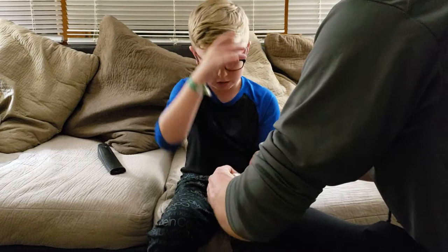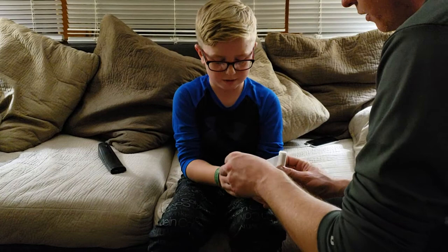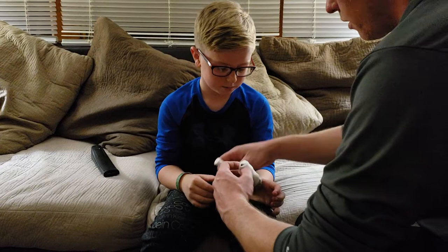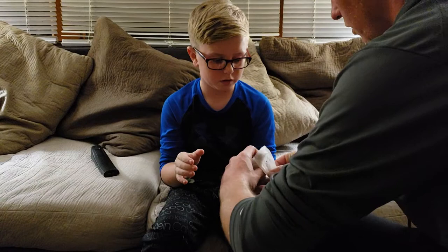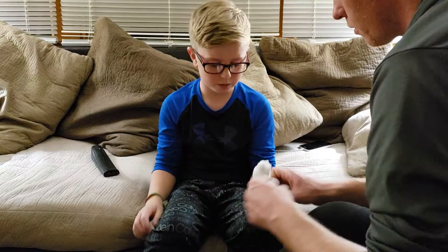I got a second one for my birthday, so might as well use two instead of throwing the other one away. You should wait 30 minutes for this to form to your thumb and stuff, and get hardened.